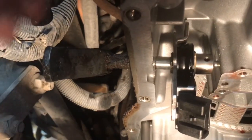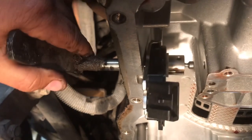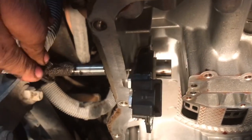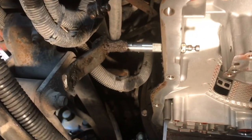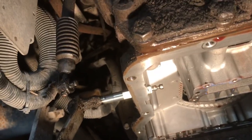Once you get that pin out, you'll be able to lift this lever and you can get your switch off. And for the installation, just turn over here and get that new switch, and I'll be right back with you guys.